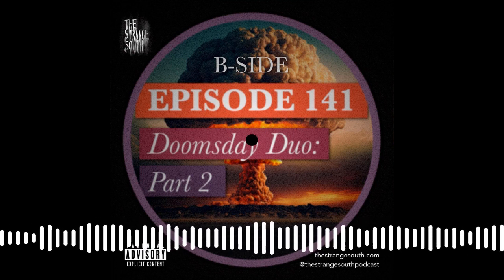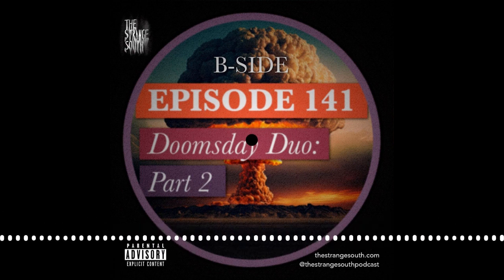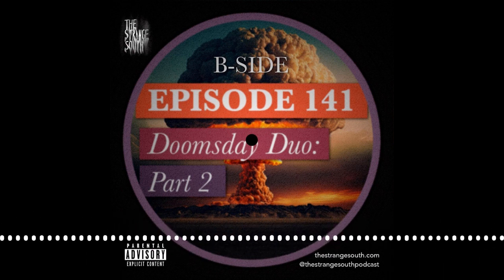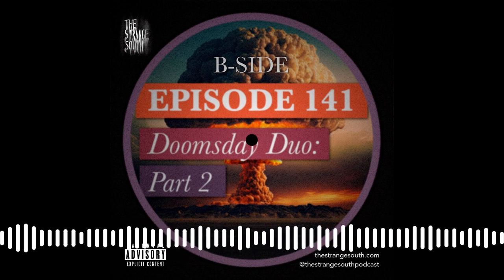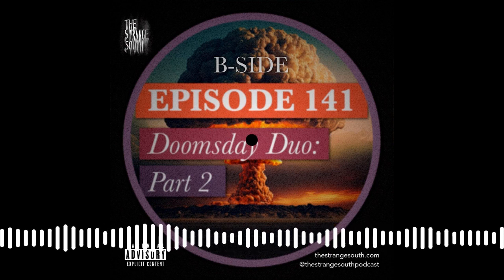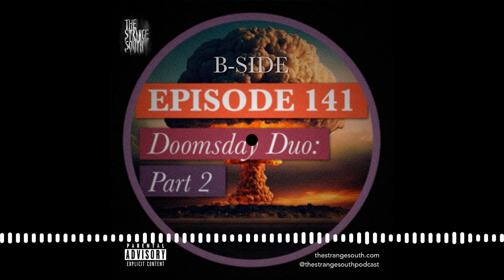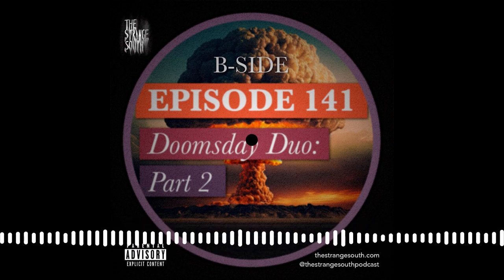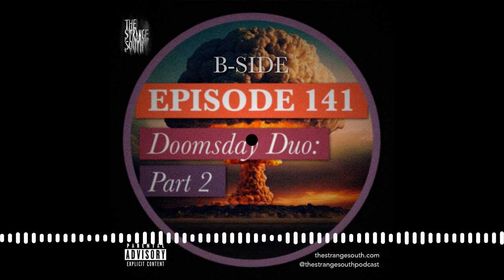Do you want more Strange South every week? Follow us on Facebook, Instagram, and Twitter, and join our Facebook fan group — Fans of the Strange South Podcast — to keep the chat going with our whole creepy community. Have a story idea or a story of your own? Email us at stories@thestrangesouth.com. Join our Patreon to support the podcast and get free swag, extras, exclusives, and a discount on merch. Find links at thestrangesouth.com, along with photos, links, and show notes from every episode.